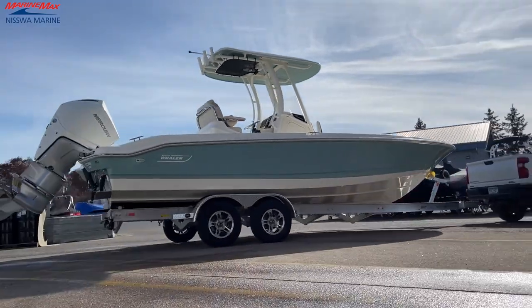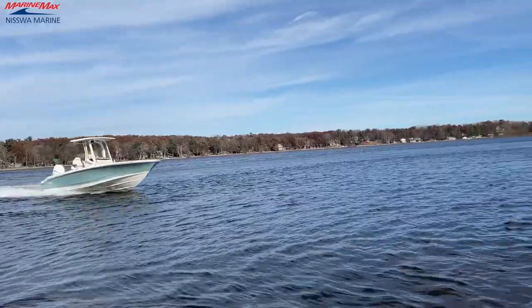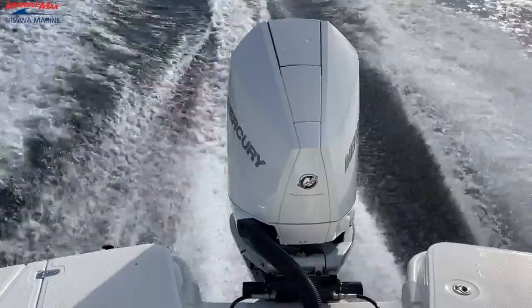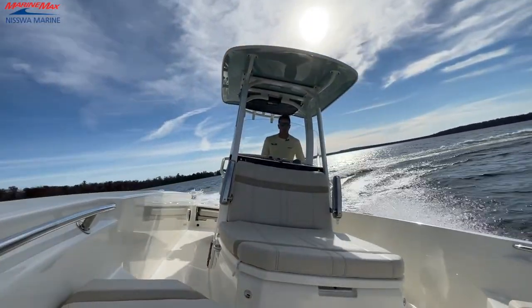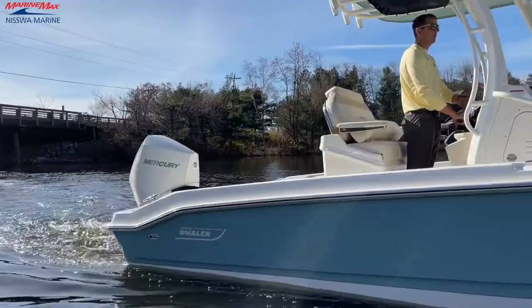With Marine Max's extensive product lines, it's just one more offering. We are going to be able to offer our customers the complete Boston Whaler lineup from 13 feet all the way to 40 feet. We are going to show you some on-water footage of a boat we just got in, a 250 Dauntless, which is our first sold Whaler here at Nisswa Marine.